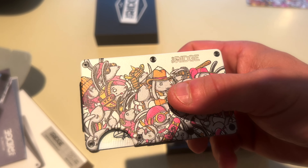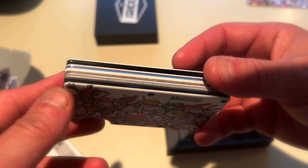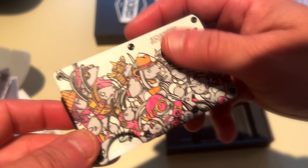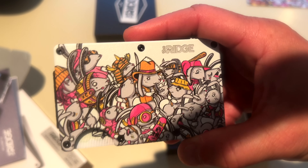Not bad, so that's the new Ten Hundred Bunnies Ridge wallet. Not a bad gig — I like it, can't wait to rock it. Anyway, I'm out. Peace.